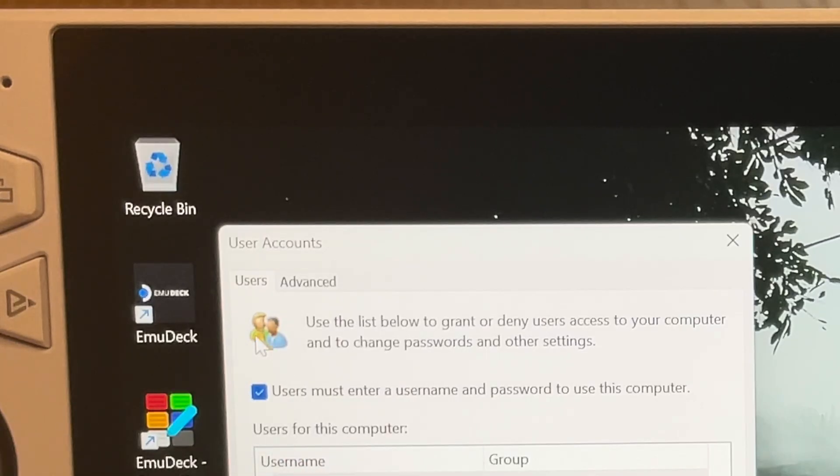Next, for step two, untick the box that says users must enter a username and password to use this computer.